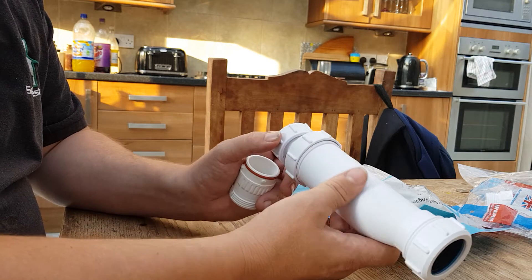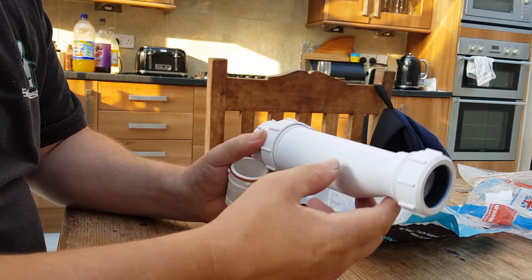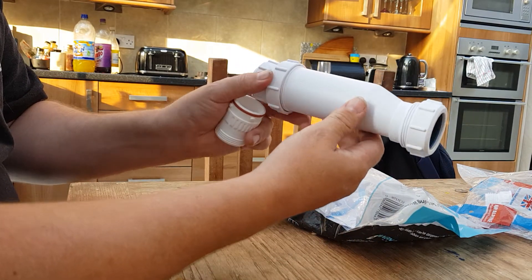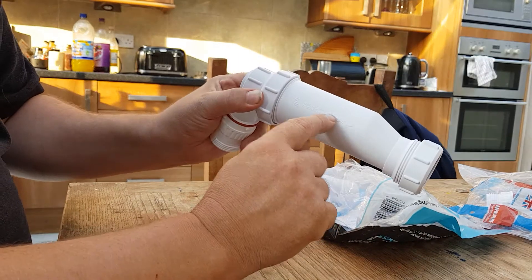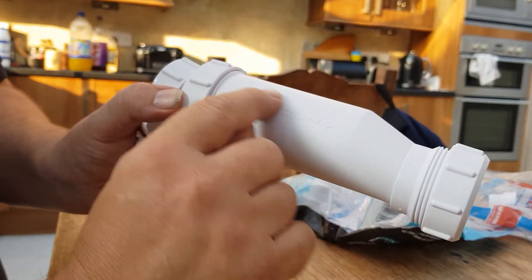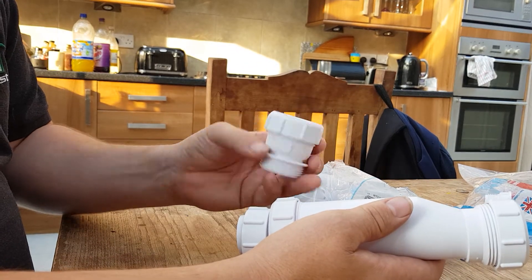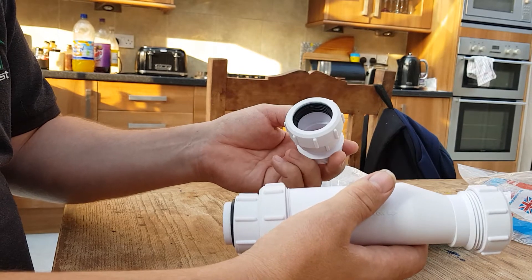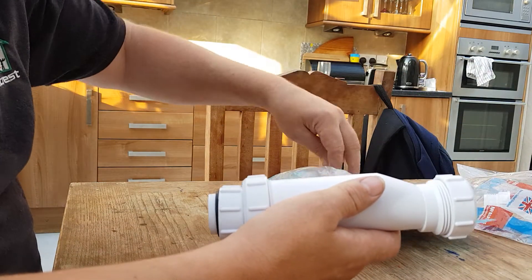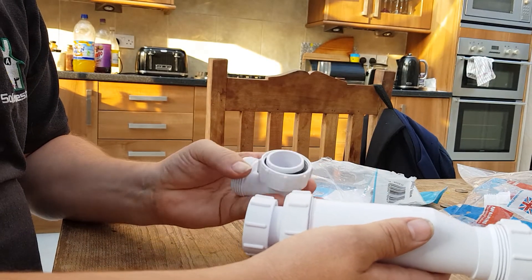These condensate traps have got a flow direction on them and it's important that we get this in the correct position. If it's run horizontally it needs to be in that position. You can see where it says 'flow' — it's in embossed print. These also come with a straight connector, which we can use sometimes if we get to 21.5mm overflow, but generally with Zenders we stick to 32mm.